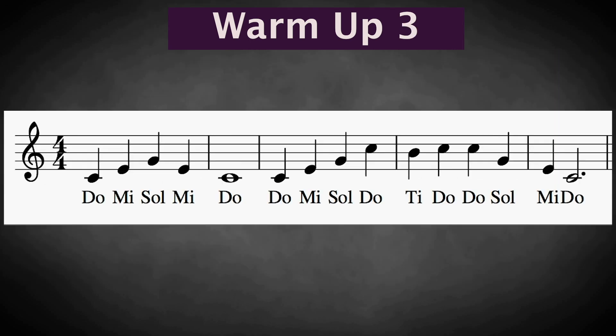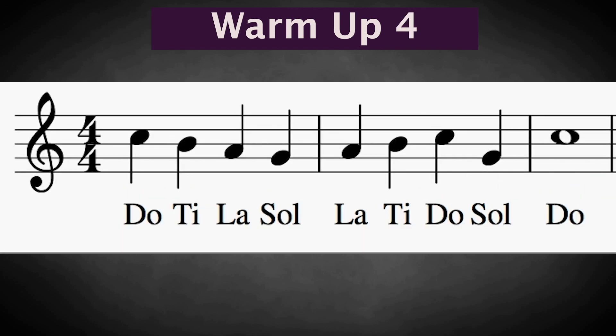Do-mi-so-mi-do. Do-mi-so-do-ti-do-do-so-mi-do. Do-mi-so-mi-do-ti-do.